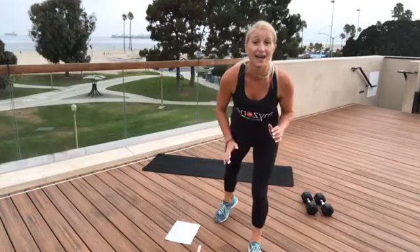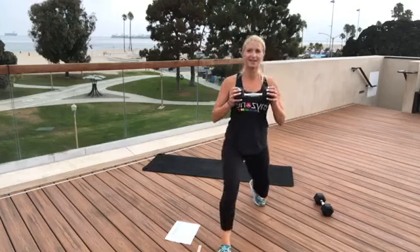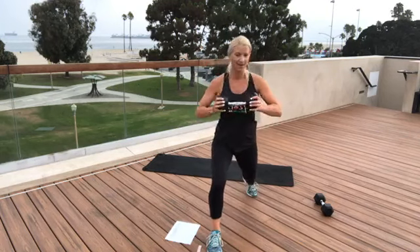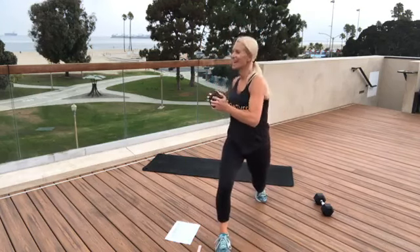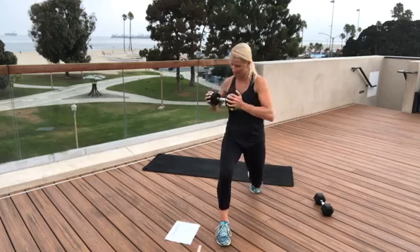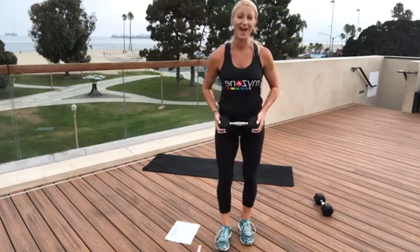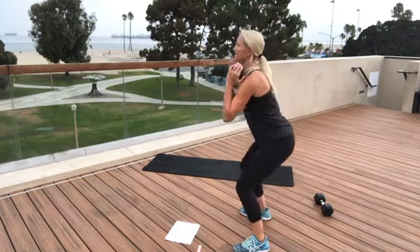That's it for red. Now yellow — lunge with rotation. We want to bring our heart rate back down out of the red and into the yellow. Next we have squats — tall chest, sit back into your squat. 30 seconds of squats.